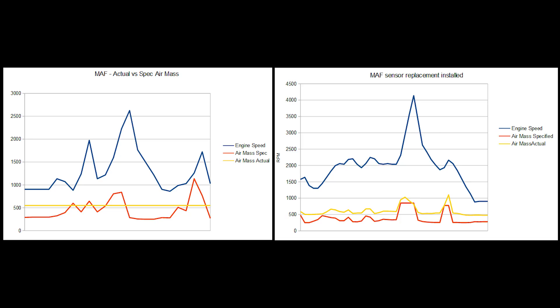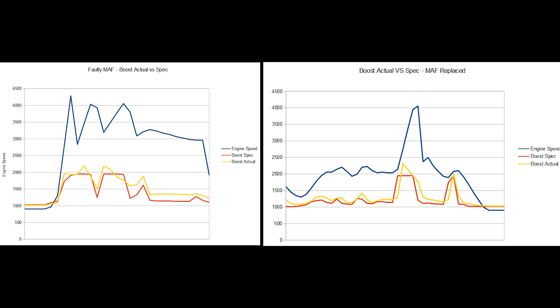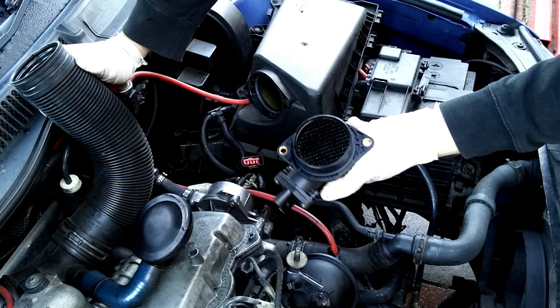Now it's all been fitted, I'll give you some side-by-side comparisons. The right is after and the left is before. We can see on the right that the yellow air mass line is moving around all over with the revs — which is fantastic. With the before on the left and after on the right, we can see the fueling is moving in line with the revs, torque requests, and everything being put through there. Looking at the boost, this wasn't an issue, but both before and after the MAF was fixed it's working in line — maybe boosting a bit higher than it should, but I'm happy with that.